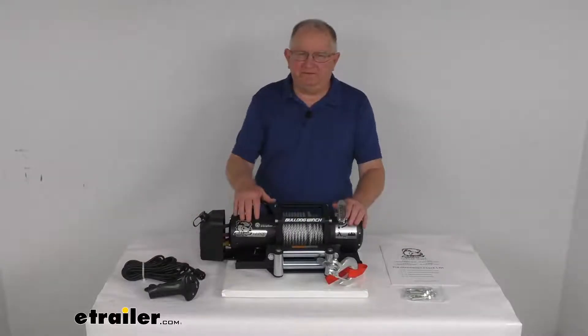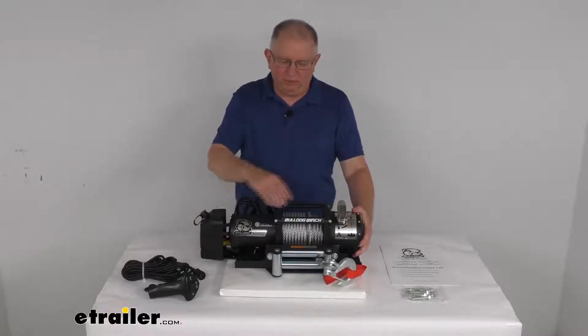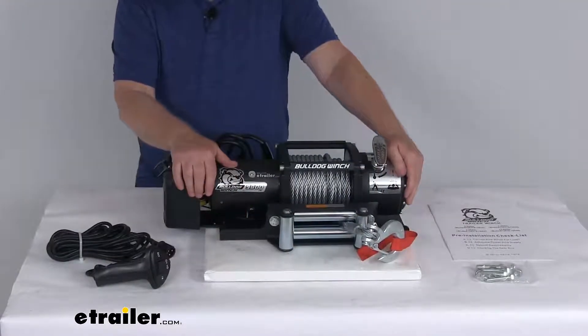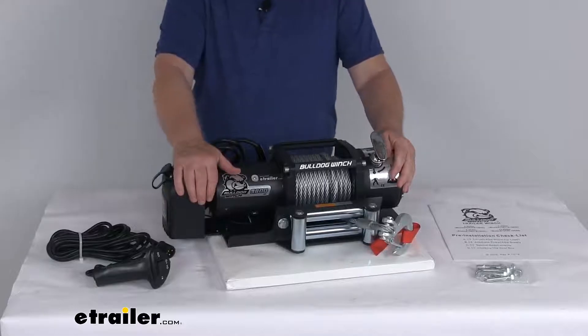Hello everybody, this is Jeff at eTrailer.com. Today we're going to take a look at this Bulldog winch, 9,800 pound trailer winch with the wire rope and the roller fairlead. This heavy duty winch will let you pull trucks, vans, tractors and other large vehicles onto your trailer. So this is perfect for gooseneck car haulers, flatbeds, tagalongs and large tilt trailers.